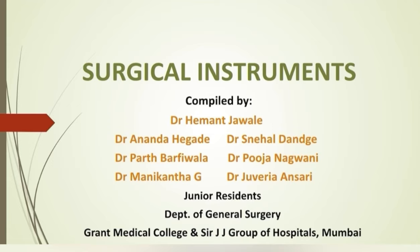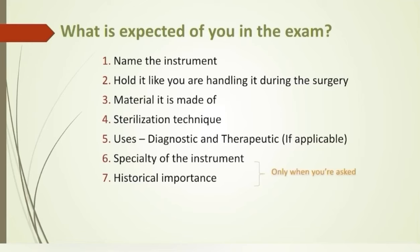You can also download the PDF — the link will be given at the end of the video. Before going to individual instruments, just a few words on what is expected of you in the exam.